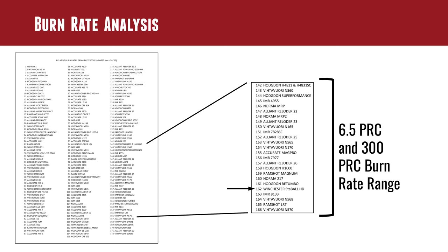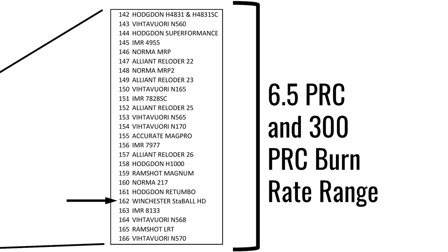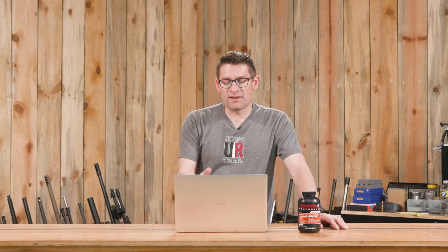Here on the Hodgdon burn rate chart, it's going to start at about H4831 and H4831SC — which is the shortcut — and go all the way to about position 166, Ramshot LRT, Vihtavuori N570. There are quite a few powders here that you'll recognize, and if you load for Magnums you've probably used. Winchester Stable HD is at position number 162, so it's a little bit slower in the burn rate range compared to some of those powders like MagPro that fall closer to the middle. I have loaded 300 PRC with MagPro and gotten really good results.